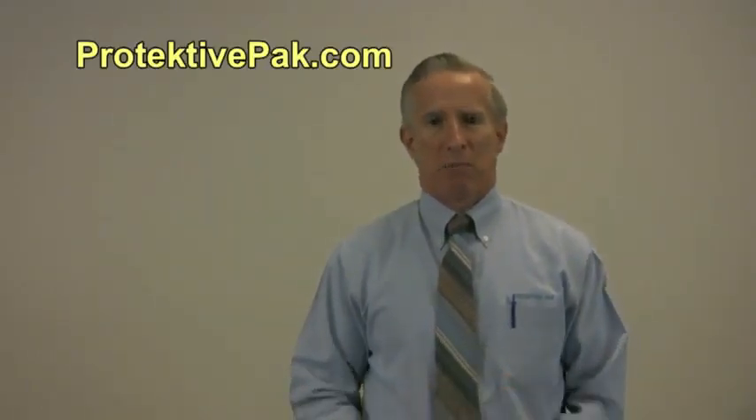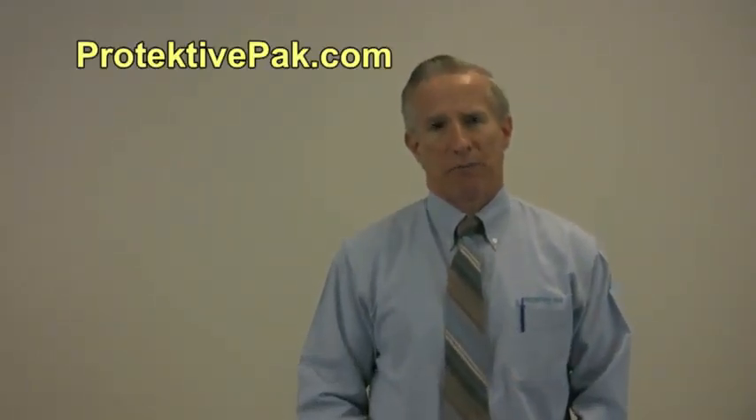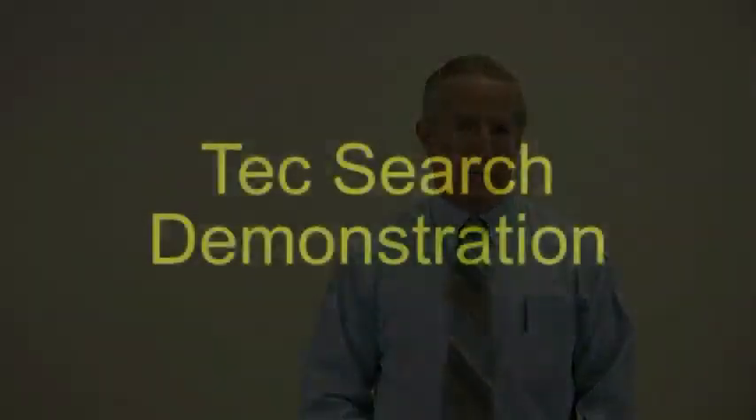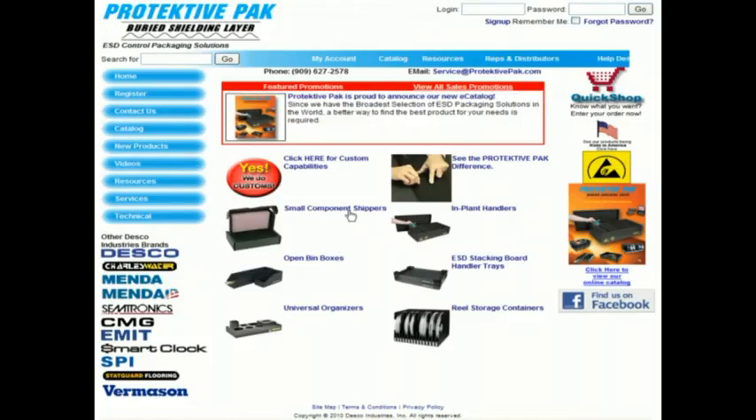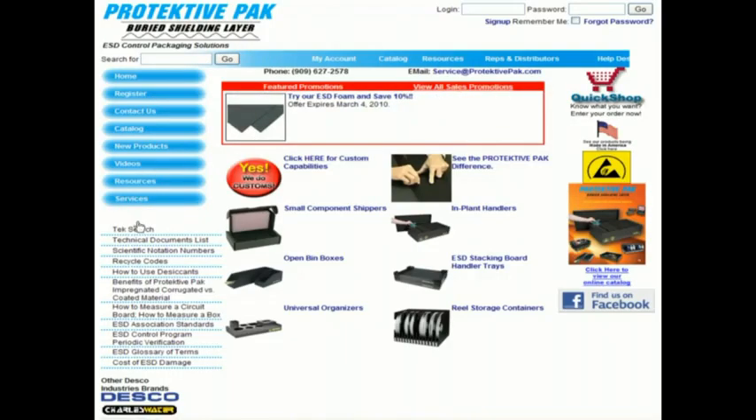If you keep those dimensions in that order, then we can go to our website and find the best fitting implant handler for this particular circuit board. We're going to do a test of the protective pack text search function on the protective pack website. When you're on the main page, you want to go to the technical button on the left-hand side at the bottom. Click on technical, and the first option is text search.